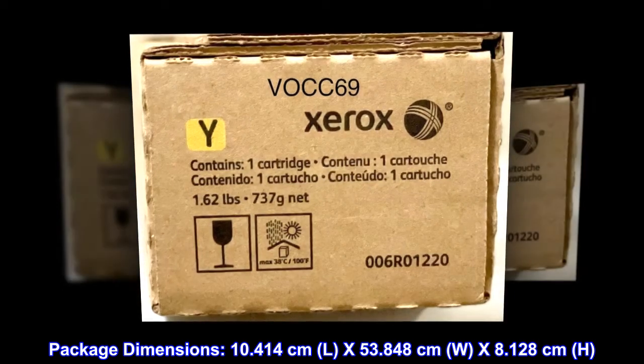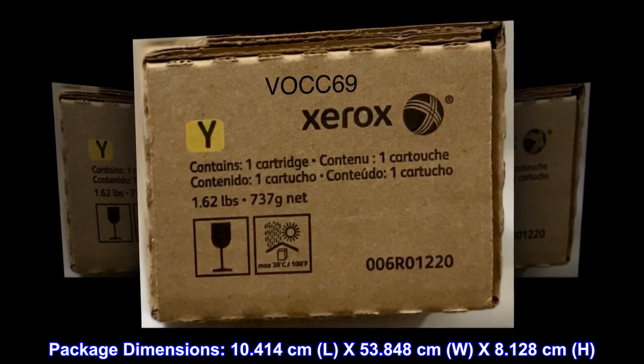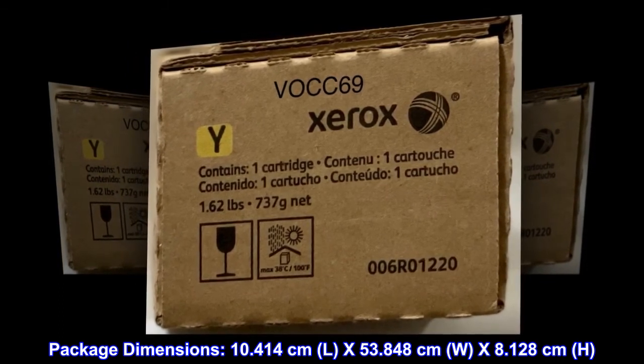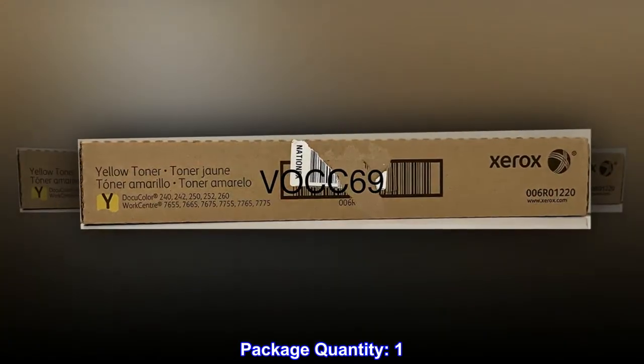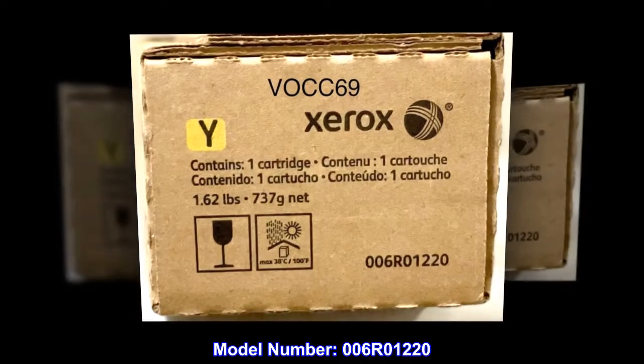Package dimensions: 10.414 cm L x 53.848 cm W x 8.128 cm H. Package type: ink or toner. Package quantity: 1. Country of origin: United States. Model number: 006R01220.